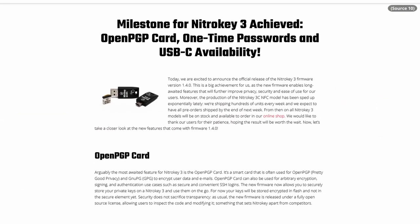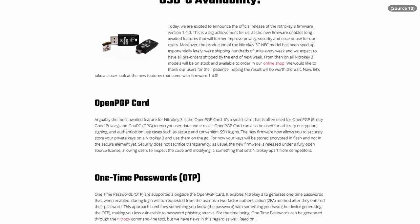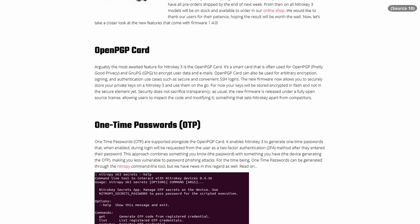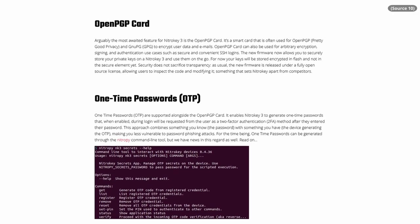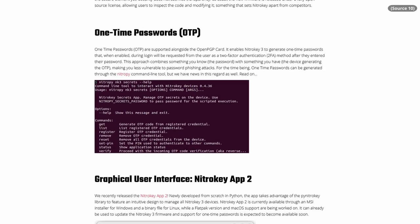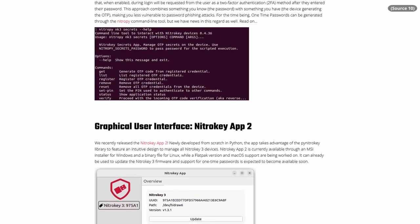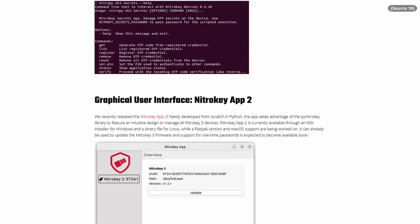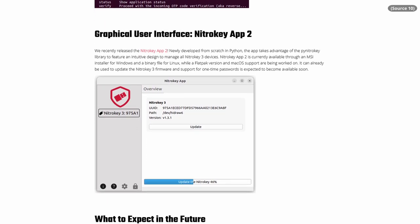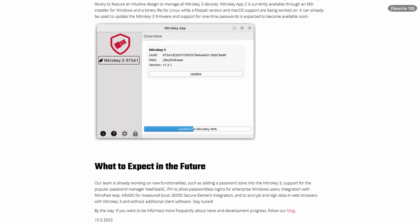Hey, future Nate here with a ton of updates — I recorded this video all the way back in February and then got super busy with travel, work, and moving to a new apartment. The NitroKey 3 has actually been updated to include almost all of the functionality that was promised. Everything I'm about to say about the 3 is a little outdated, and the 3 now more closely resembles the 2, which I'll touch on in a minute.